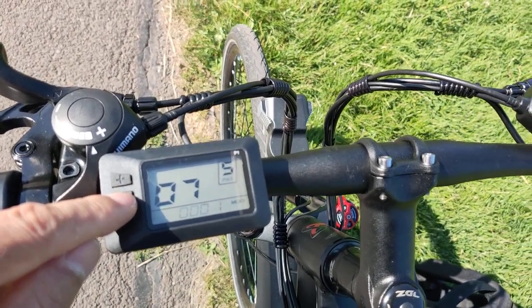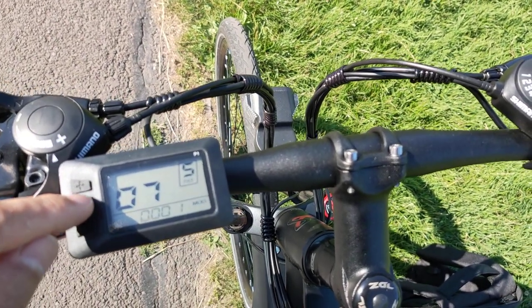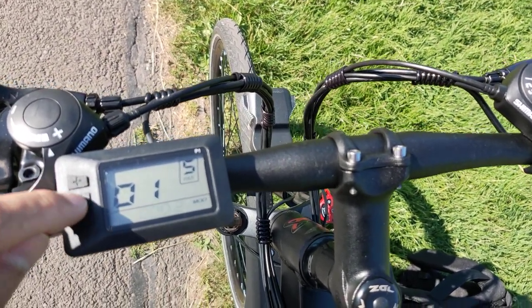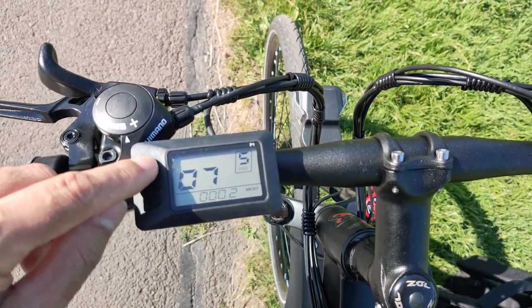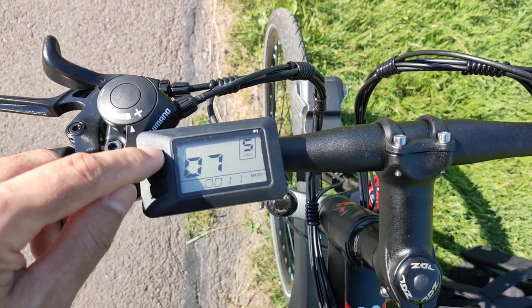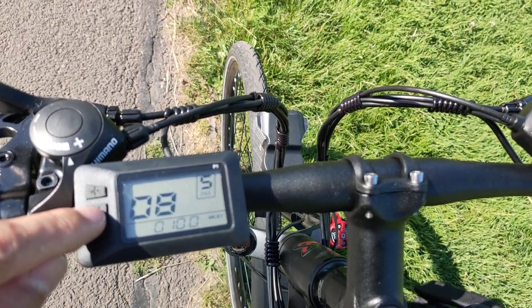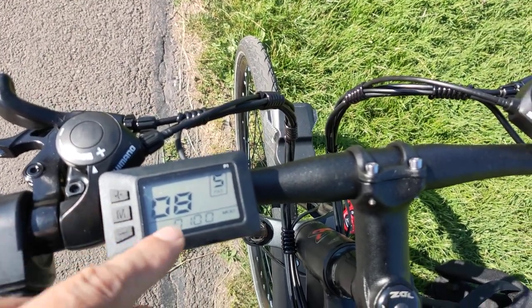Number seven is the speed measurement magnetics, which should be set to 12. Let me go back to number seven and set it to 12, then hold the button to confirm.